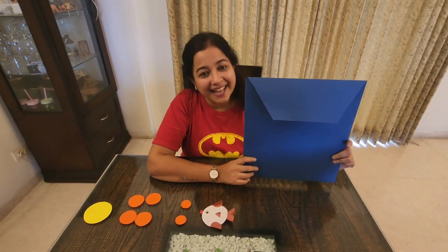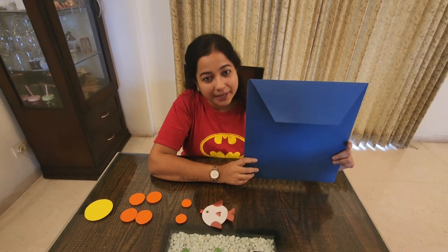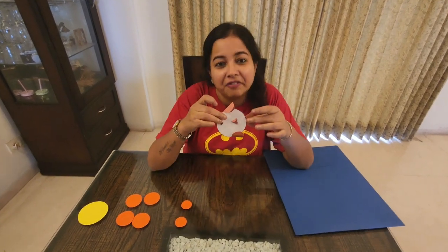Hi all! In the last video we have seen how to make the envelope. I have already made the envelope. Now let's decorate with this cute little fish.